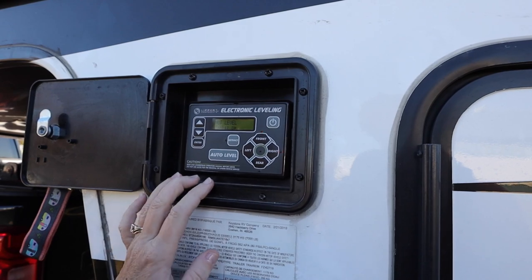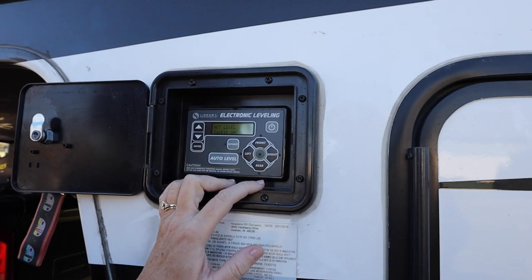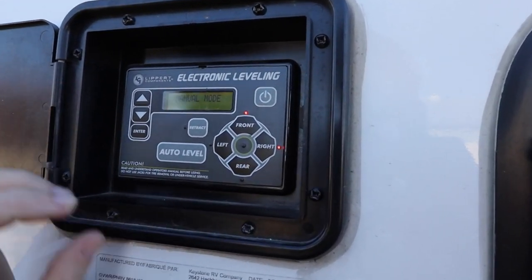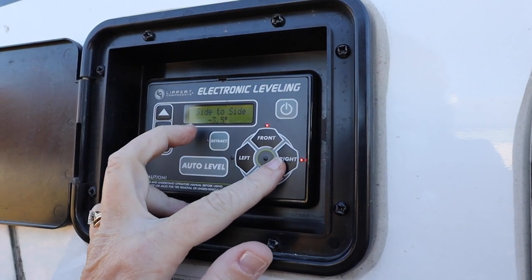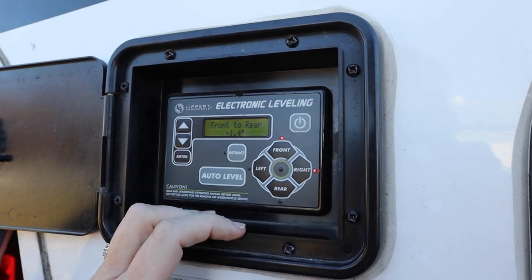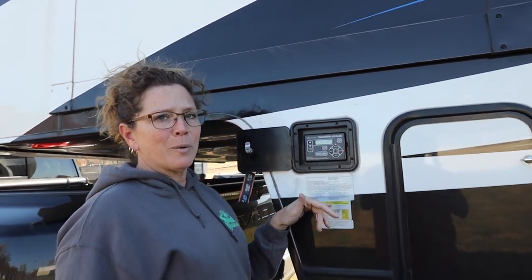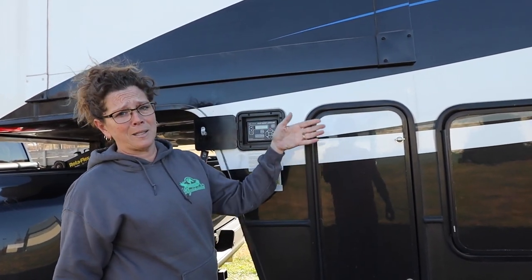When I get out and turn it on, the red dots tell me what needs to come up. At this particular site the front and the right side both need to come up — that's what the red dots mean. If you go into manual mode and hit enter, then hit right or left, it'll tell you how far off it is. So 3.5 is a pretty big difference; the front's not going to be as bad. This means we're going to get the Anderson levelers and bring that right side up first.